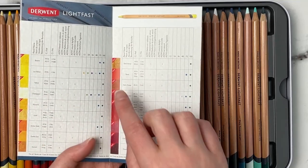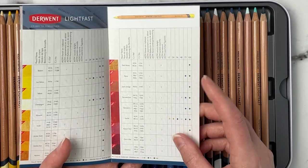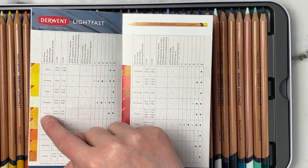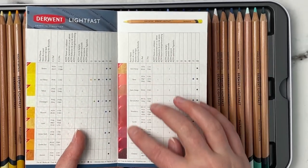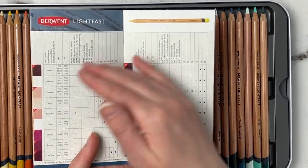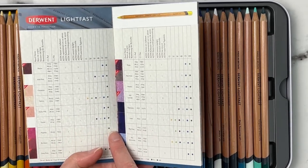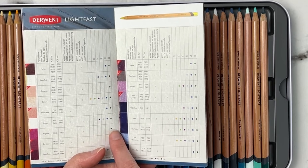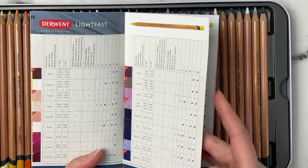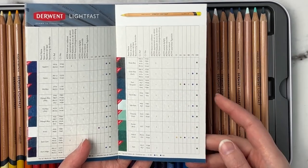The booklet shows you the colors and which set each is available in. They have a really nice range, though once you get to 100 pencils some colors look quite similar. I'll start with the 72 set and buy individual colors I want open stock — like the magenta, which only comes in the 100 set. I definitely need that one because I love my magentas.